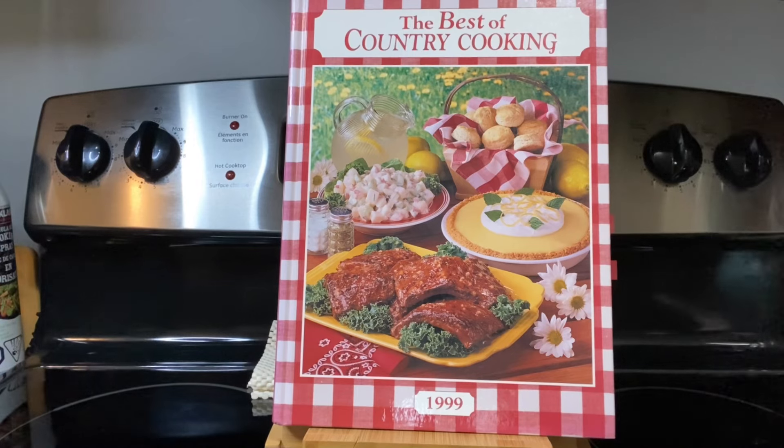We're going to make the recipe on page 175 — two recipes: Honey Dijon Pork and Scalloped Potatoes. So without further ado, let's get at the recipes today.